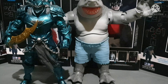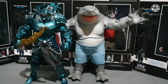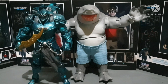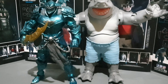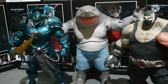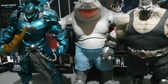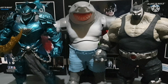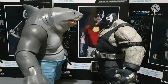My favorite portion — the scale comparison. With the Merciless — just look at how tall King Shark is compared to the Merciless. And we got Bane, baby — the big old Bane. King Shark is taller compared to Bane.